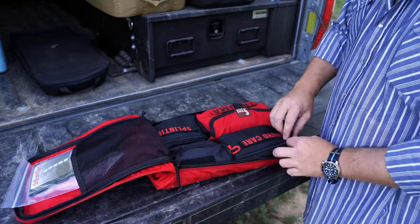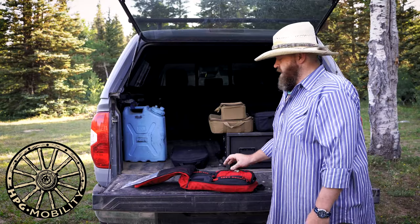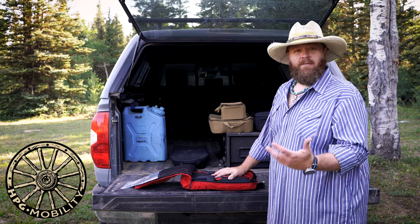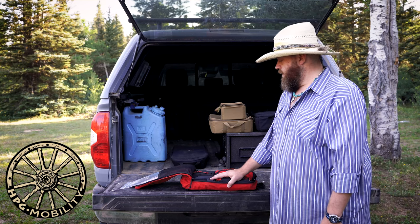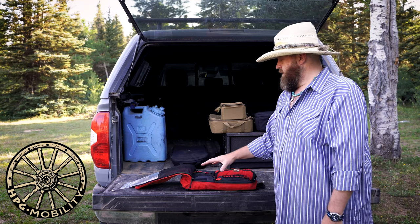Now is this a kit that includes stuff like IVs and that kind of thing? No. If you feel the need to plus it up you certainly can, but our goal was to just provide a nice, simple, straightforward, well-rounded kit.